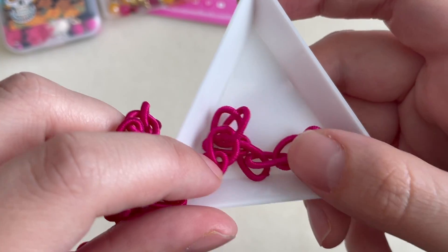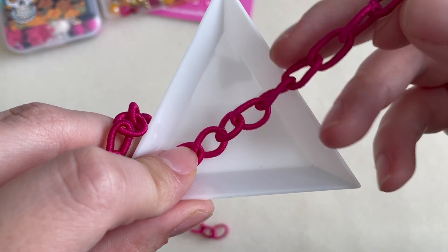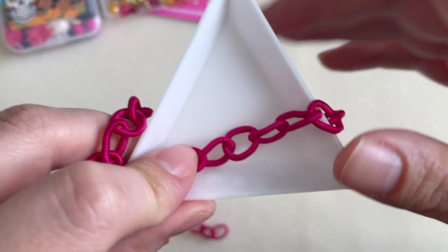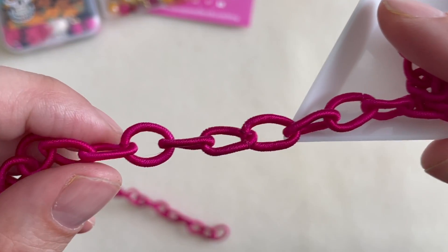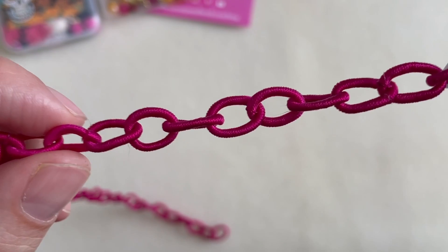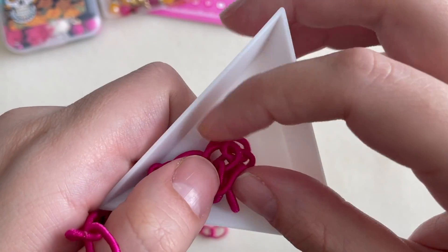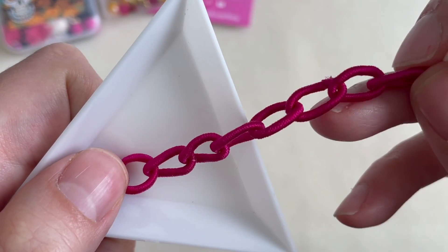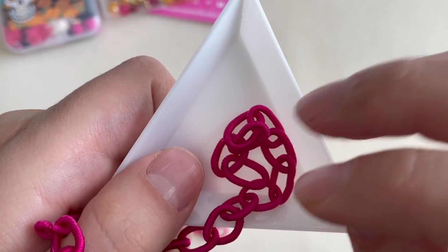It's not quite coming across on camera — sometimes I can't tell from my camera because it looks different on my computer — but it's this beautiful dark fuchsia. It's very lightweight and it's a fiber chain. I'm actually really amazed by it because it didn't look that good on the website, but it's actually really pretty, so I am excited to work with this.